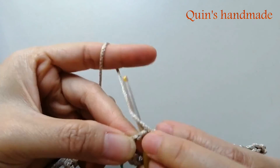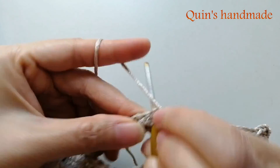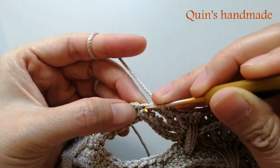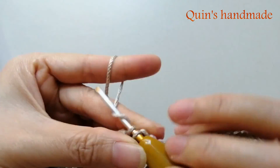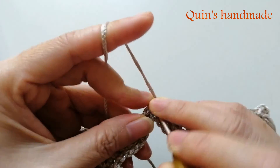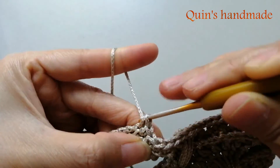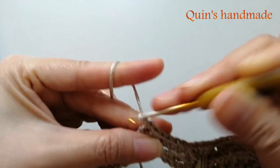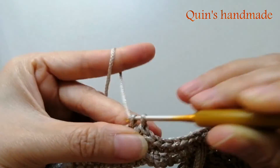Đếm 7 mũi đơn: 1, 2, 3. Mũi đơn thứ 4 chính là trùng với mũi đơn hàng dưới mà các bạn móc: 4, 5, 6, 7.